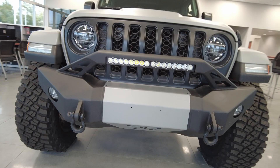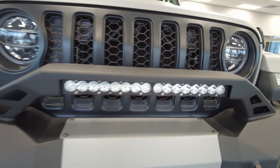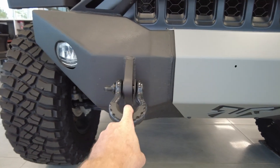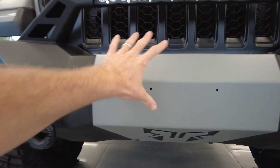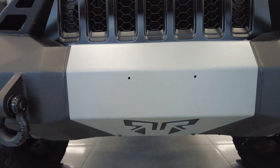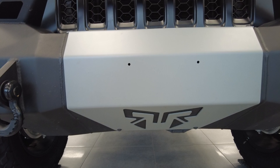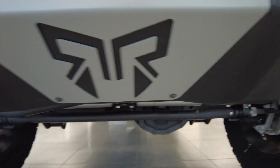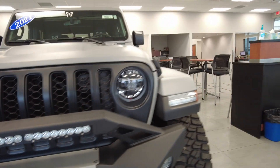It has the Rocky Ridge stubby bumper. In this bumper you get a 20-inch LED light bar that's going to light up the trail, integrated tow hooks, and integrated fog lights. There's also an insert here that's painted to match the rest of the Jeep. Behind this insert it is prepped for a winch, and notice how it goes all the way down — it's going to act like a giant skid plate for the front end of this vehicle.